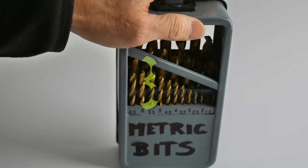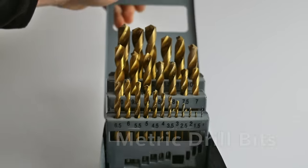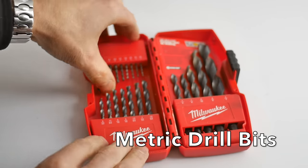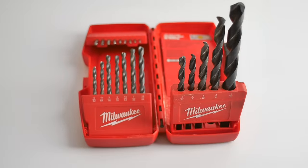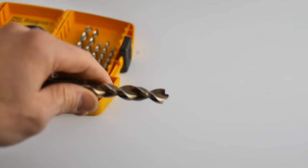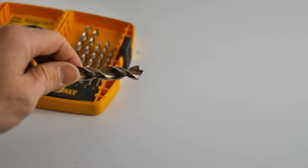If you don't already own a set, get yourself a set of stepped metric drill bits — these are half millimeter increments, incredibly useful and super valuable. And of course a halfway decent set of Milwaukee drill bits that I use all the time. I also own a set of these pointy drill bits, which are way too aggressive for model making. I don't recommend them.